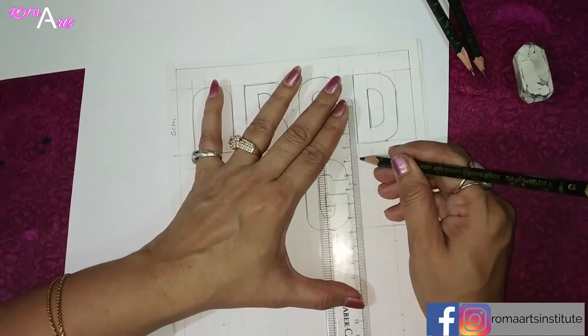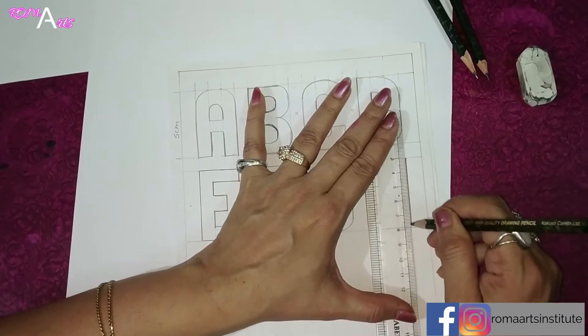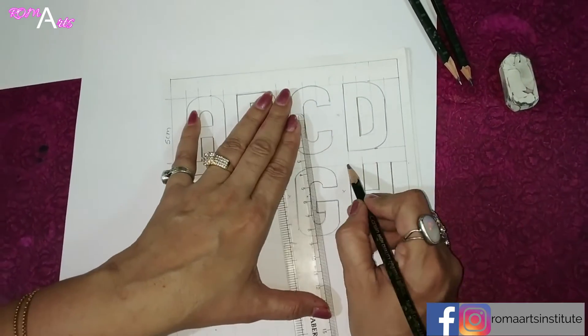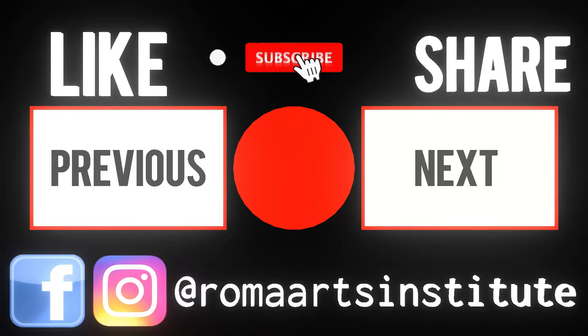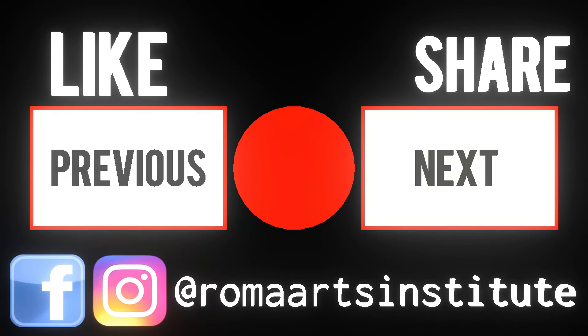3 edges. Straight here, straight here. Now into 2, now into 3.